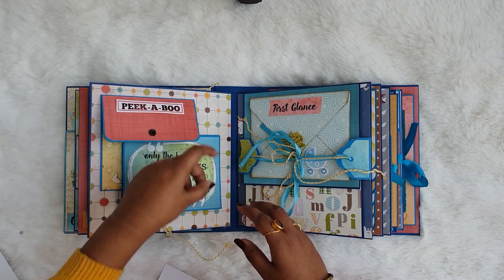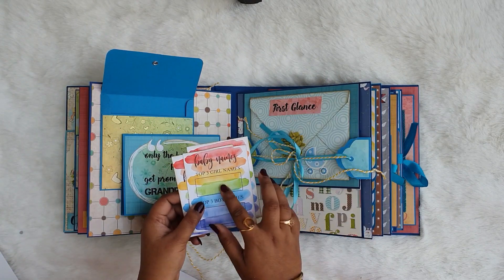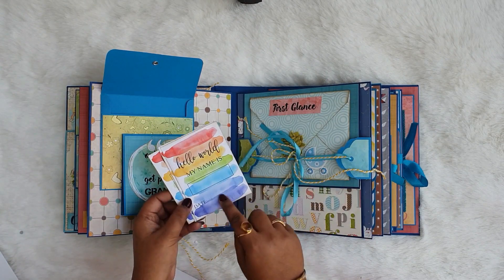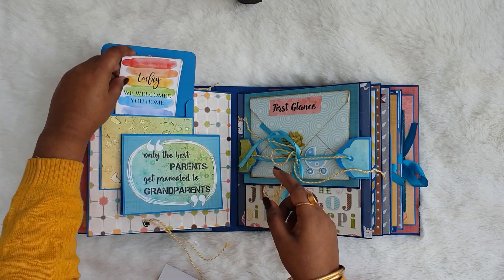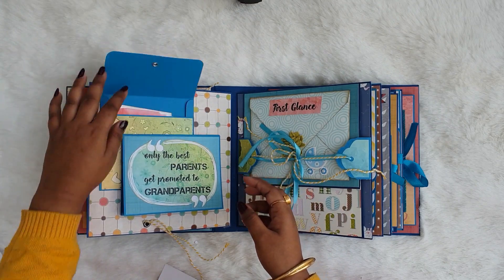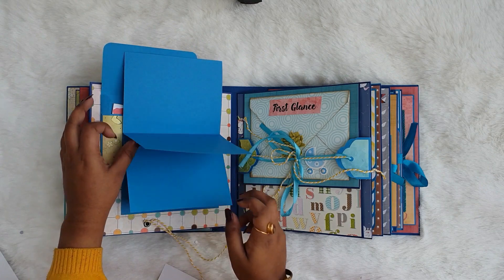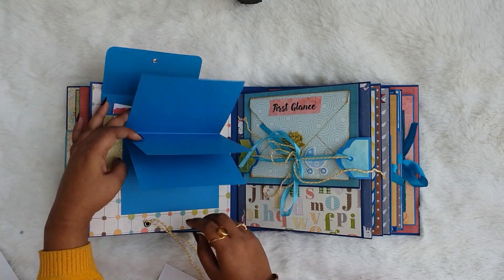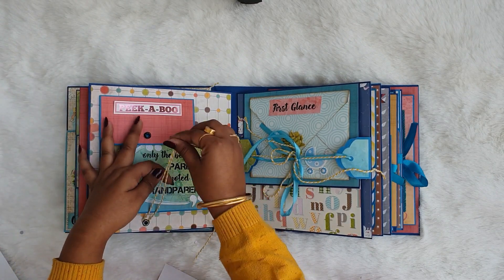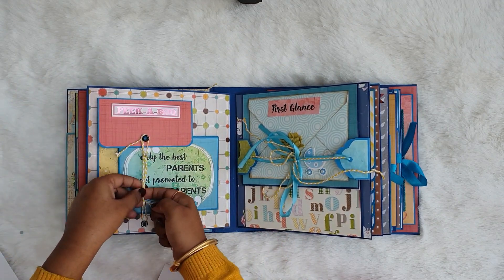Moving on, here it is written 'peekaboo' and there is this envelope and a photo mat. The envelope can hold lots of note cards like baby names and 'we welcomed you home.' On the back side of the note card the mom can put pictures and on the front side she can do journaling. There is also a photo mat booklet which can hold six pictures, closed with twine and eyelet.